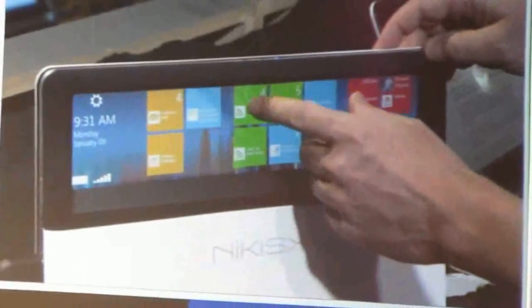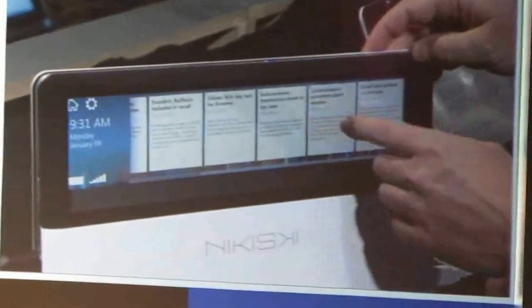I bring up my calendar and I can do some small minor actions like accept a meeting or something like that, then go back to the home screen. I can bring up news feeds and find things about today's news. I can browse if I'd like.